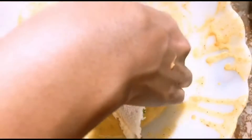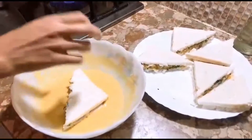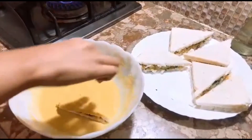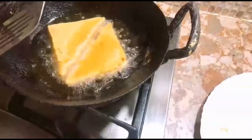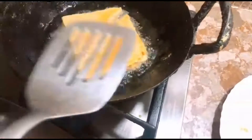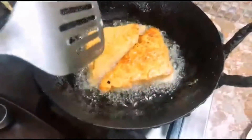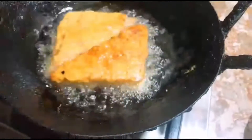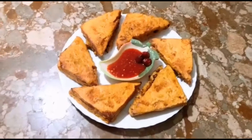Now I will dip it in the besan. We will fry it right now. I have fried it and now we are frying it. Now we will change the side — this will be very red. So guys, our bread pakora sandwich is ready.